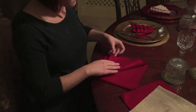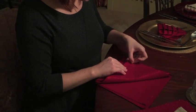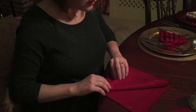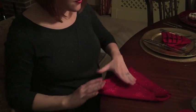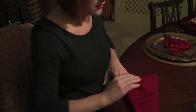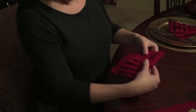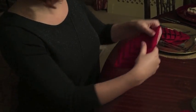Come in closer and you can see you pull each layer back to create the layers of your Christmas tree. Green napkins work best. Once you're there, you fold it over and create the peak of the Christmas tree. It's always good to check it's centered.